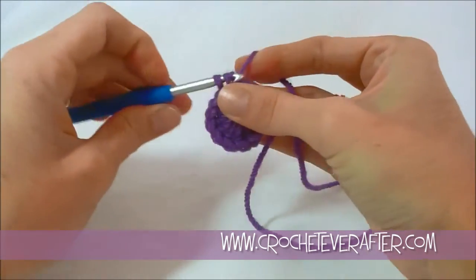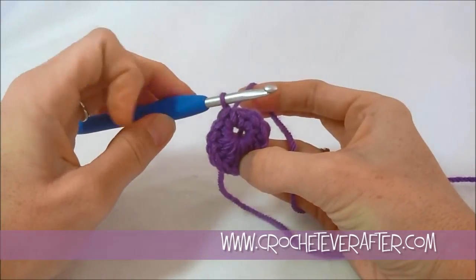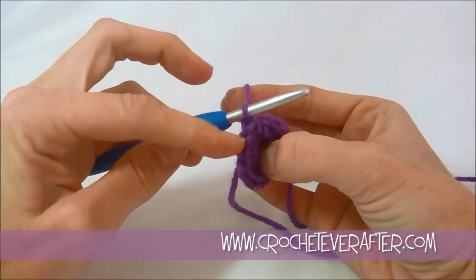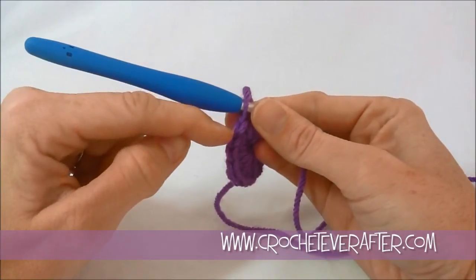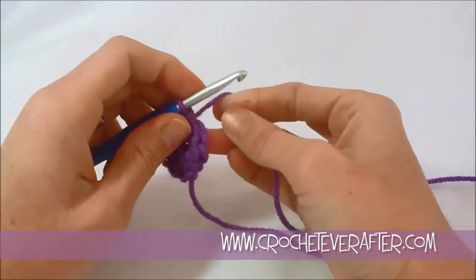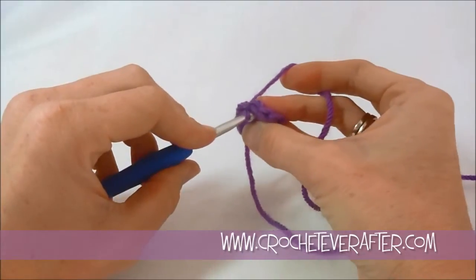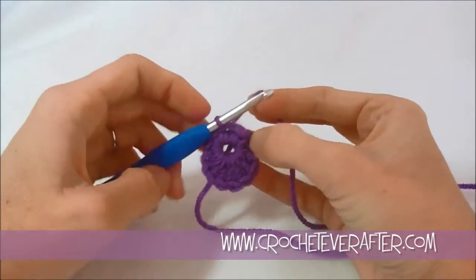Then I'm going to join with a slip stitch. Make sure you're not covering up any of your stitches before you join. A good thing to do is count backwards — counting the front of your stitches can be difficult, so count your V's which are the tops of your stitches. They look like the letter V stacked on top of each other and are a lot easier to see. I should have 13. Starting from the last one I made: 1, 2, 3, 4, 5, 6, 7, 8, 9, 10, 11, 12, 13. I want to make my slip stitch in that 13th stitch — my very first single crochet. Insert under both loops, lay over, pull through, and pull through the loop on my hook. Round one is complete.